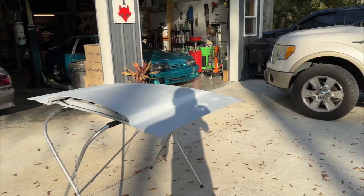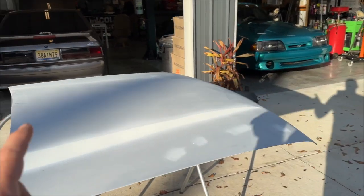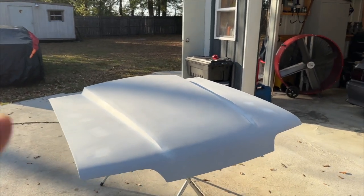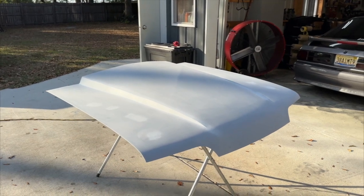I wasn't able to finish it — I didn't have a good enough welder at the time, all I had was flux core. Long story short, we put this thing in storage over at our land in Georgia. Papa T grabbed it, and this is what we got now. He basically put this thing in primer to keep it from rusting up, so it's not done yet.